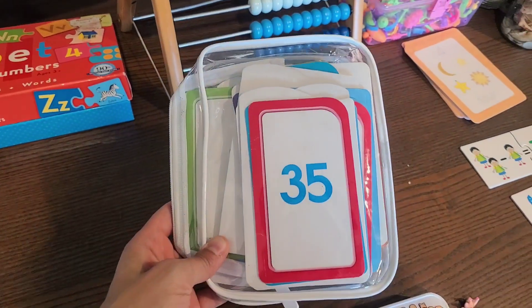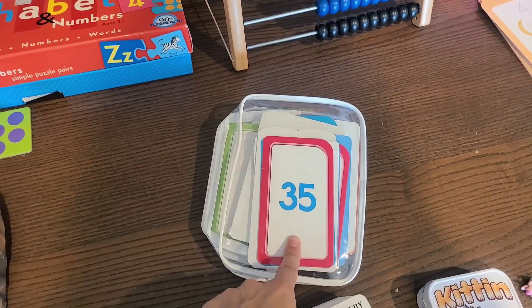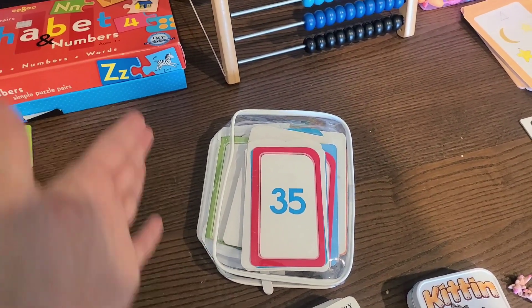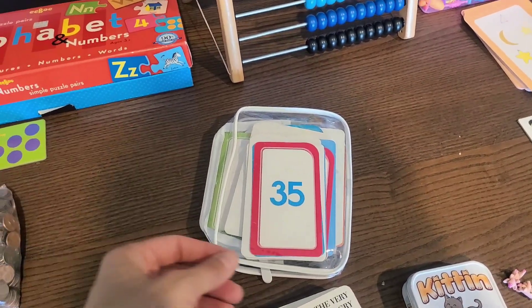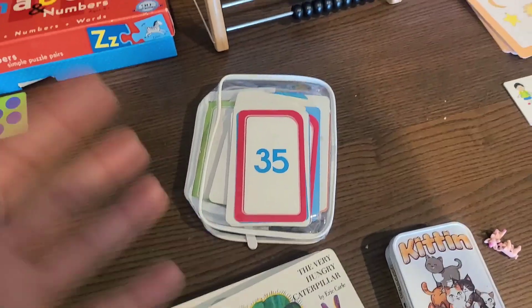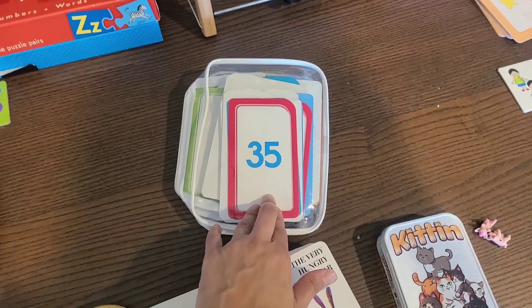Something you can even get from the Dollar Tree is simple number cards. I like to go through these with ABCs and numbers where I'll quickly go through and have the kids repeat after me daily. I'll say 'one,' they repeat 'one'; 'two,' they repeat 'two'; 'three,' they repeat 'three.' As I'm moving along, they're just seeing the numbers go through and through. Having these physical things is wonderful for getting them to know their numbers.